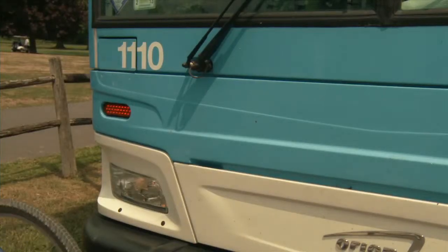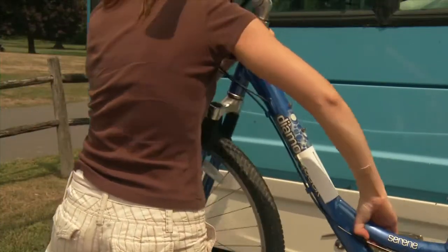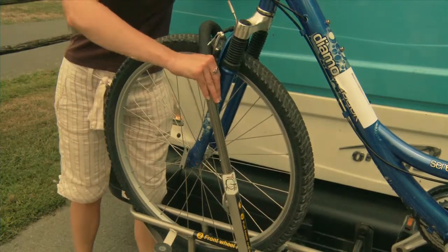If your bike is too heavy to lift, load the first wheel, then extend the bike across the rack while loading the second wheel. Remember to secure the support arm all the way up over the wheel.